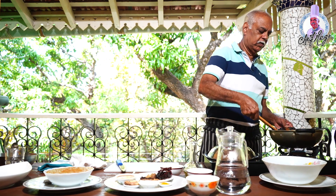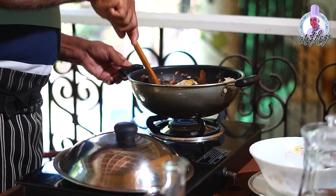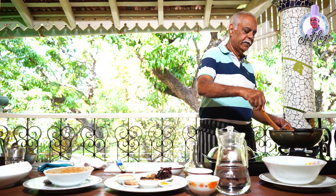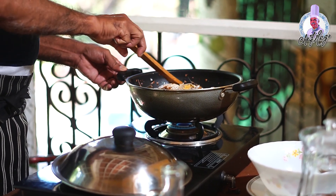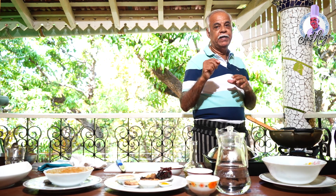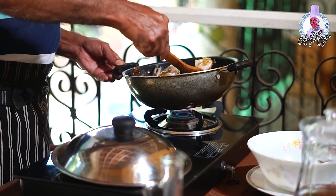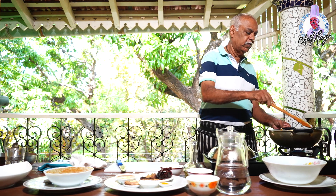Just mix it and sauté it till it becomes light pinkish in color, so the color will be nice when you cook the crabs. Otherwise you can add the masala first and then add the crabs, but you will not get the nice pink color. First let it get cooked for some time, then you add the masala.